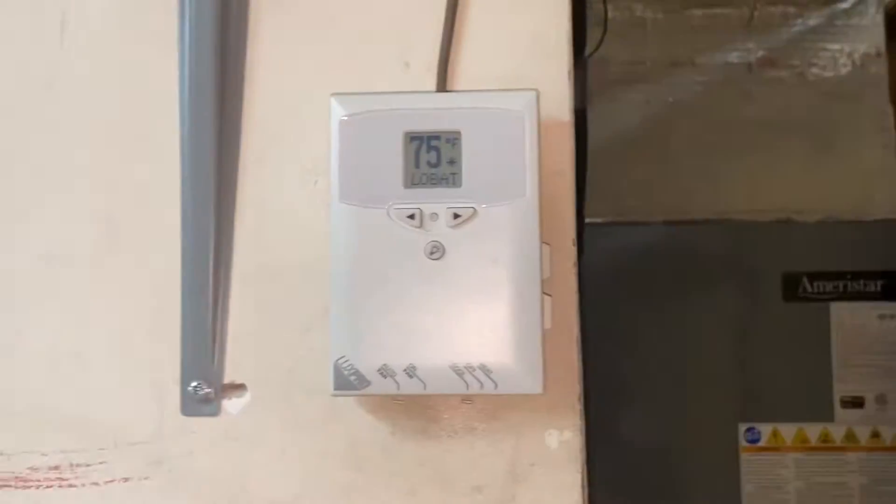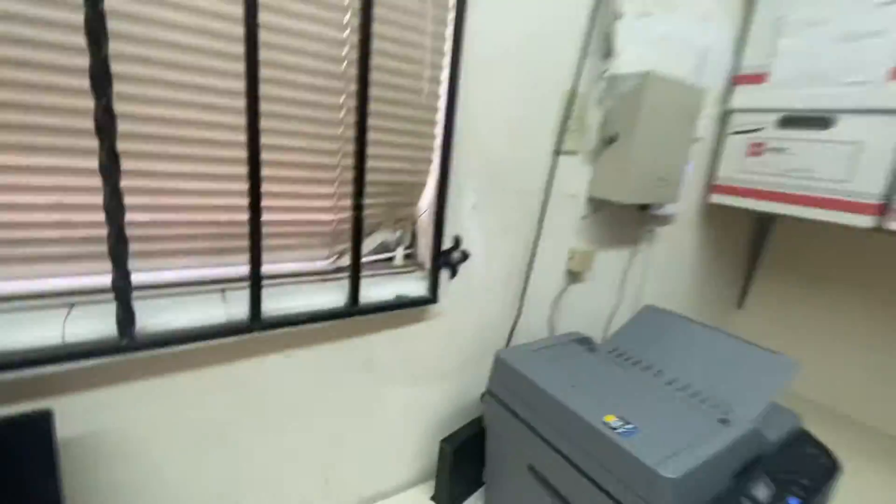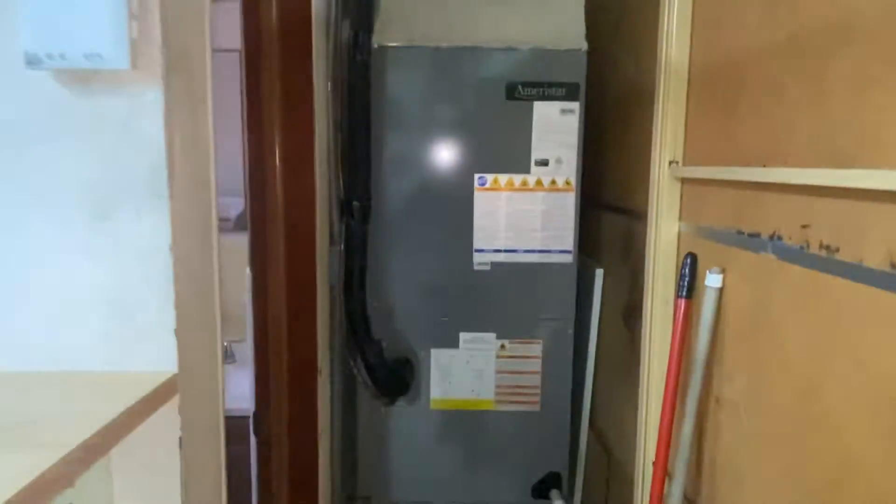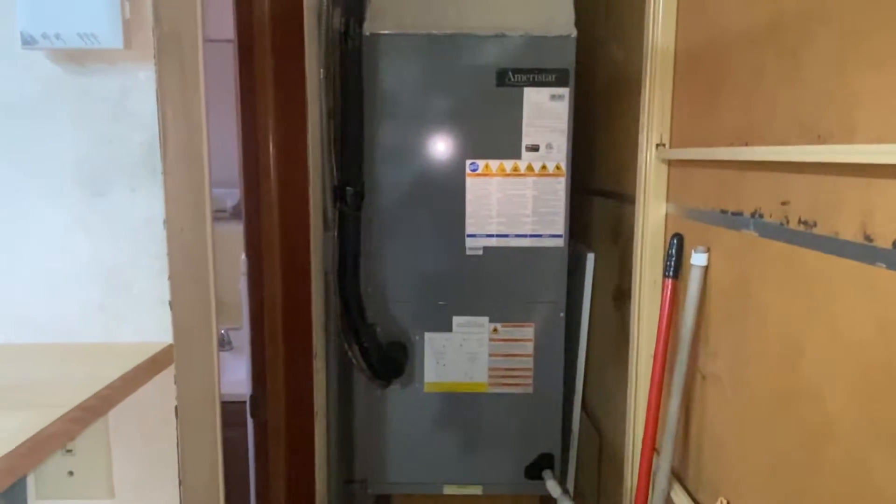I'm about to take a close look back at the unit — there's the thermostat still there, and the unit is right there. That's that GMC down there. We're gonna go outside and take a close look at it in the next video. Yep, that is the brand new 2020 Ameristar.